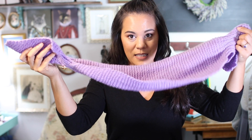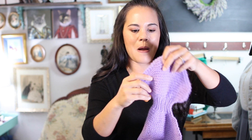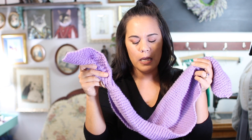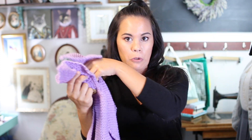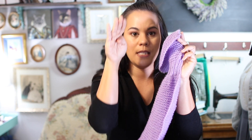I had just under the yardage this pattern calls for — I had 186 yards and the pattern calls for 218. So I was definitely playing yarn chicken by the end. I did both sides of the tube with the stitches on hold, and got probably up to here when I ran out of yarn. So I thought, why do we have tubes on both sides when you're only putting one through? I took off one tube and just decreased to the stitch count needed for one side — and I made it.